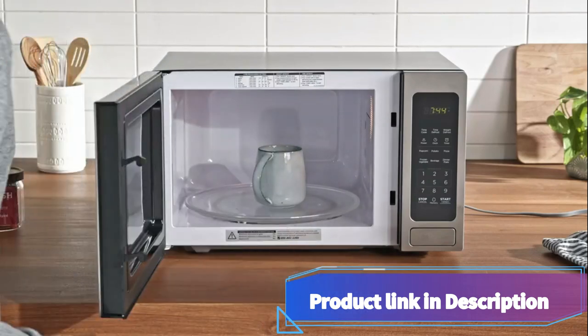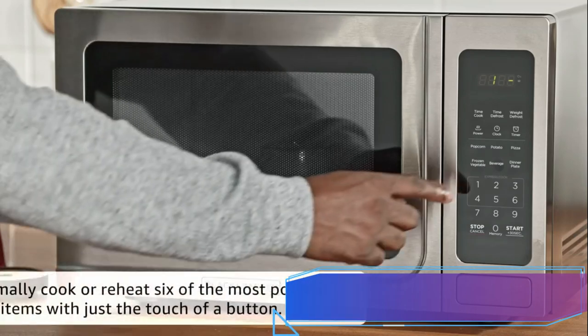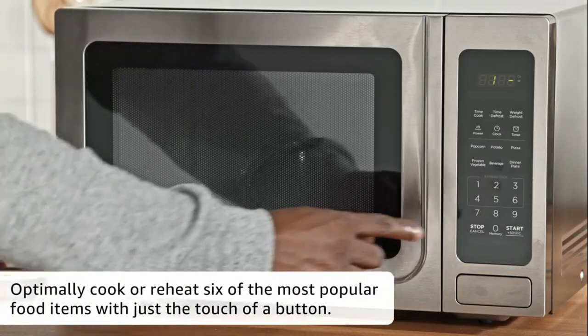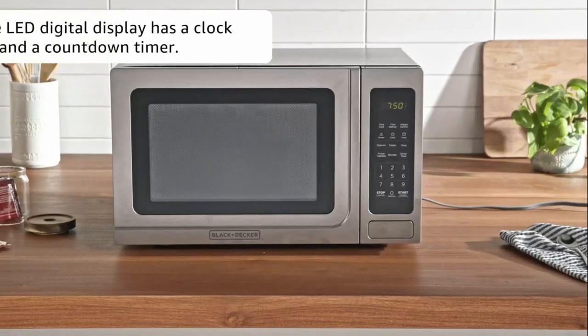Operating the Black and Decker EM036AB14 is a breeze, thanks to its digital controls. You can easily set the cooking time and power level with just a few simple button presses. It's intuitive and user-friendly.